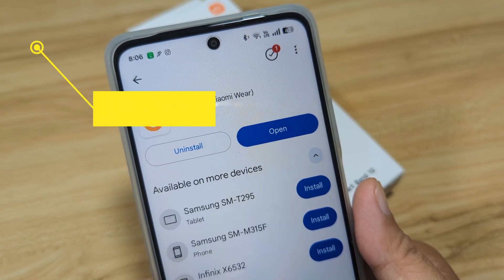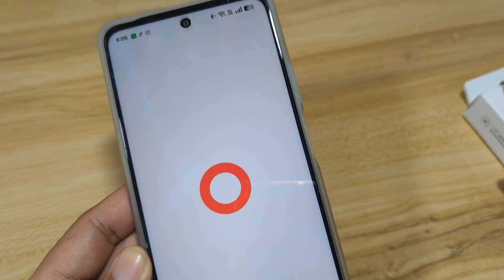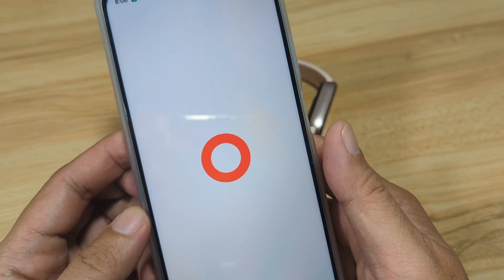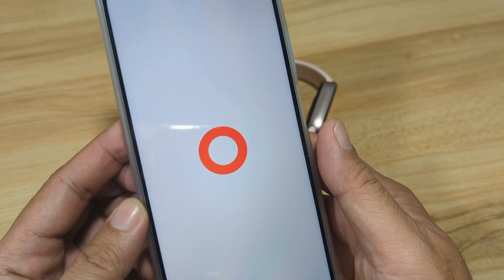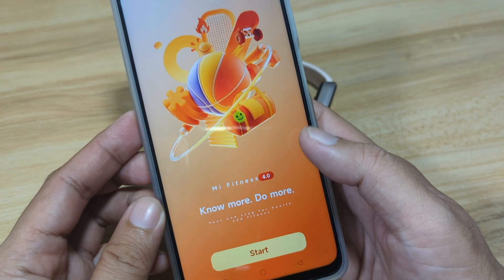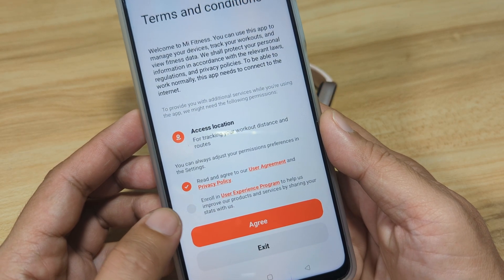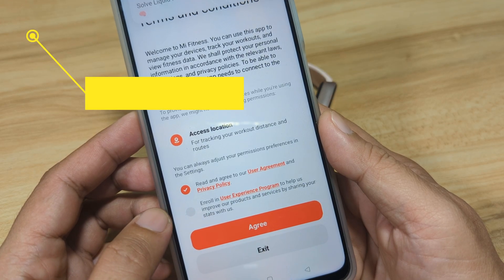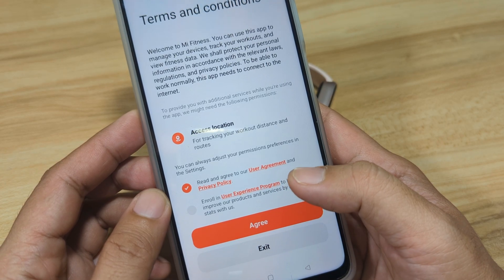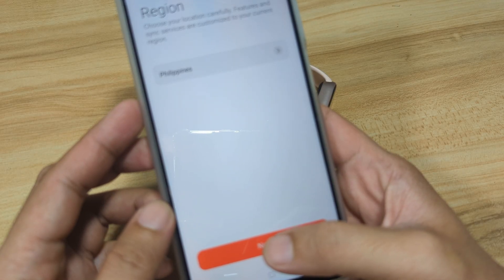It's now installing and it's already installed. Let's open the app. It's now opening the Mi Fitness application on our Android smartphone. Tap Start, then agree to the user agreement and privacy policy. We'll not activate the user experience program. Tap Agree, pick your region — in our case we'll leave it as Philippines — then tap Next.